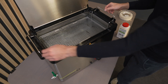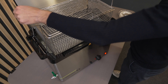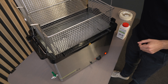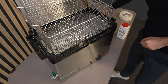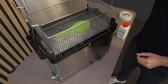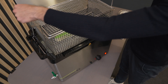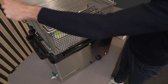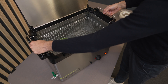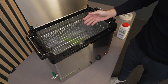As you can see, I have already filled the tank with water. Now let's pull out the basket and place it on the ledge of the device. We can now put our 3D printed part inside, close the basket, and lower it back into the water.